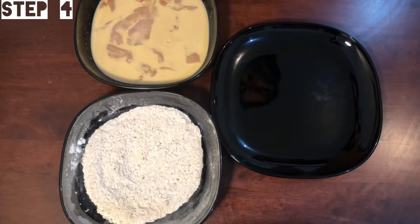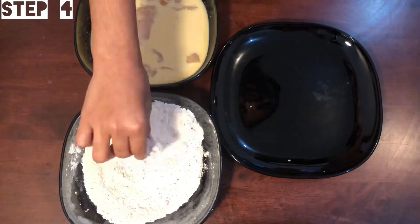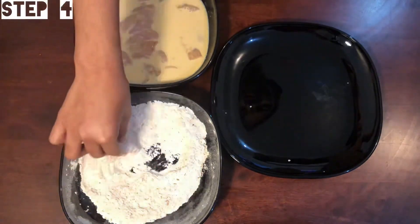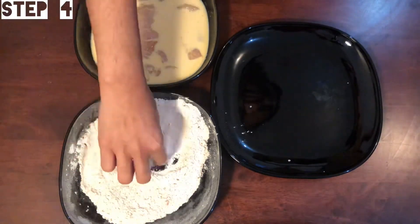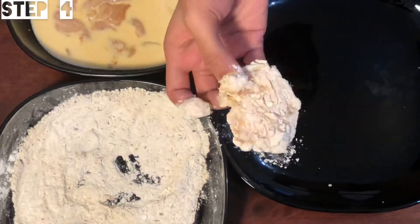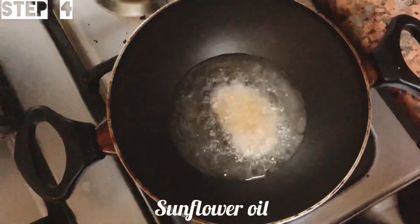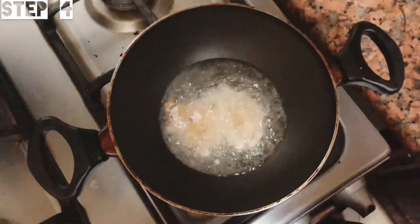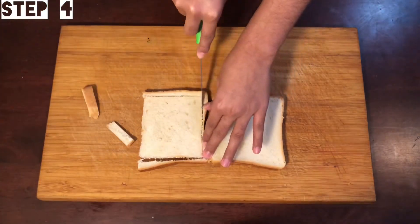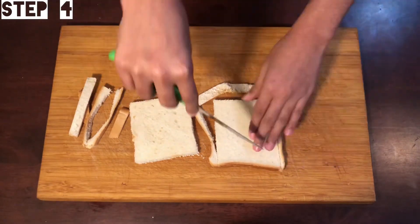Add the chicken and coat it twice, adding the sauce for a double coating. We will try to make it crisp. We will fry it, then cut it. Cut the sides of the bowl.